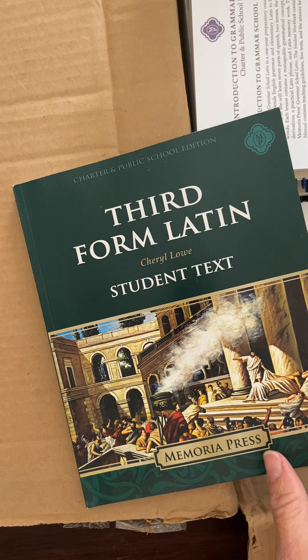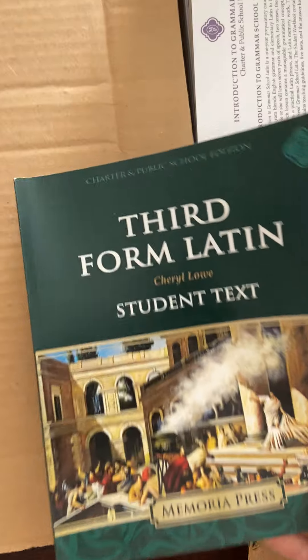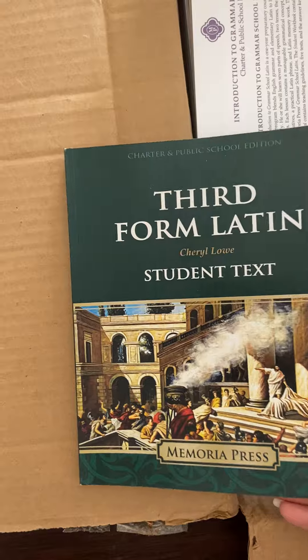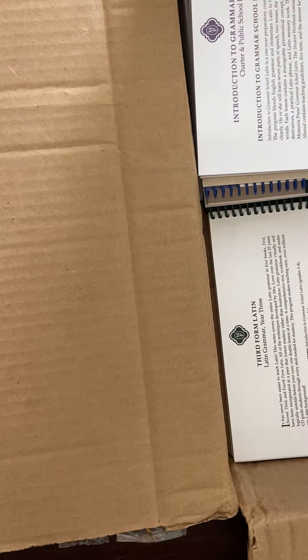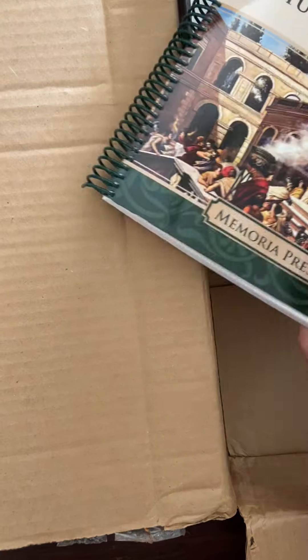This is the Third Form Latin student text. The reason I went with Third Form Latin versus Henley is that my 11th/12th grader is going to have a lot going on, and I figured that navigating a completely different layout of Latin would be challenging. So we'll just stay with the same format. And this is the student workbook for Third Form Latin — this is the charter version. This package is mostly charter and then some not.